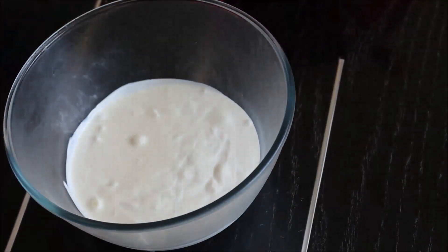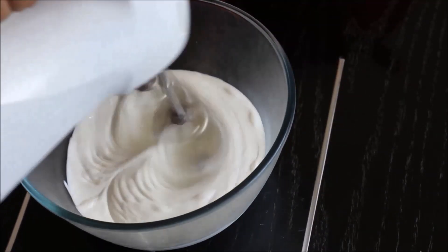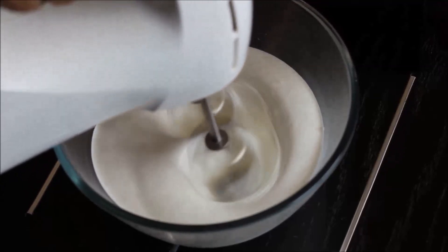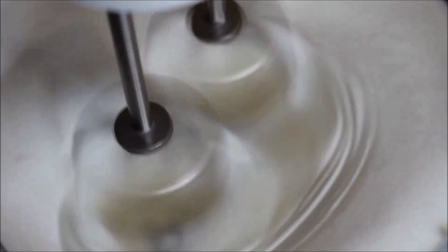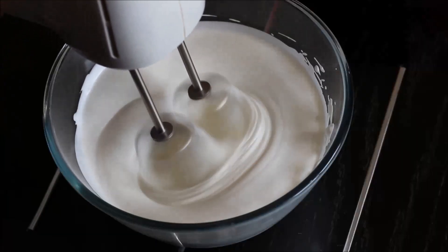Take whipping cream in a bowl. The whipping cream should be chilled before you start whipping it. With the help of an electric blender, start whipping the cream on a medium speed. Keep whipping it until you get stiff peaks.